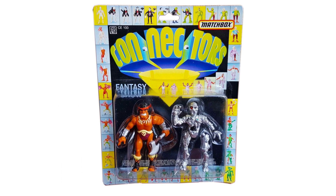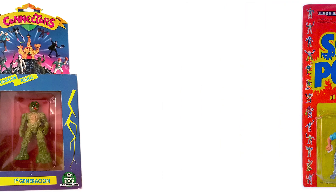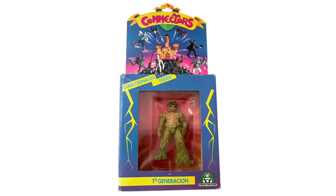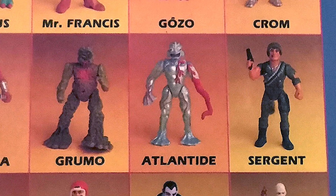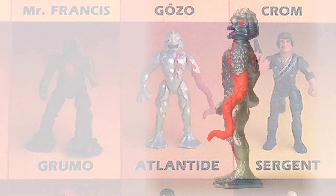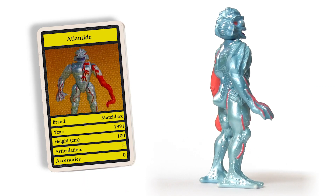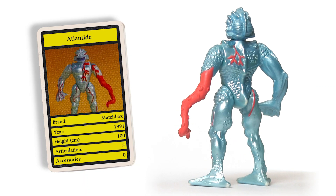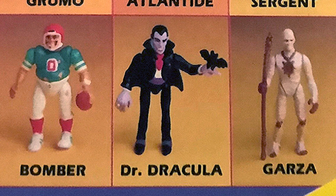Connectors were also released in America by Ertl under the admittedly much better name Socket Poppers. And in Europe by Giochi Preziosi, who on their packaging decided to give the characters names. So on the European box you can see that this guy is called Atlantide. Translating that from Italian to English gets you Atlantis — so not the most original name, but still slightly better than Dr. Dracula.